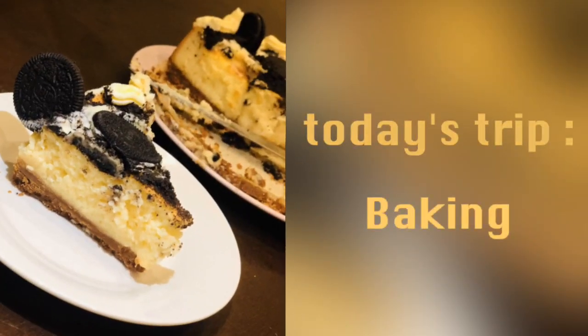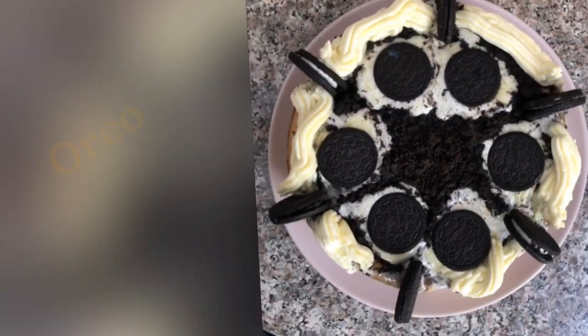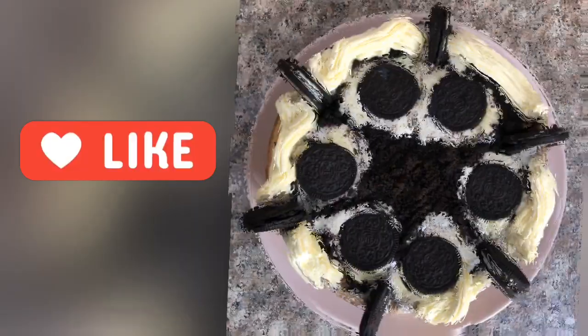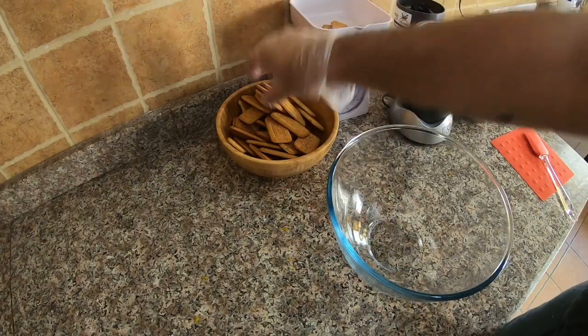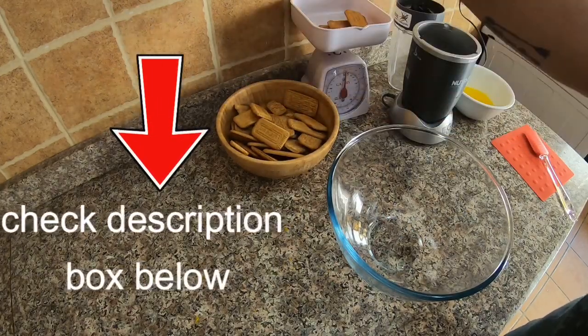On this trip we will bake Oreo cheesecake. I will show you how to prepare the base, cheesecake filling, Oreo topping, and the buttercream. You can check the description box below for the ingredients and how-to-prepare details.